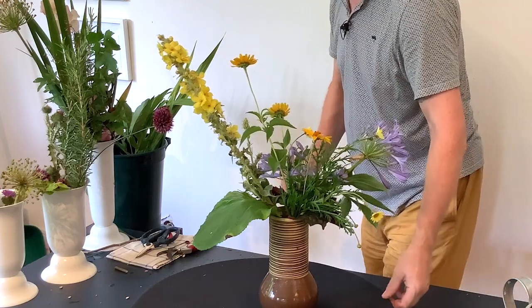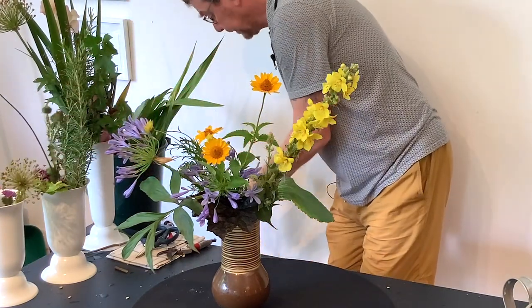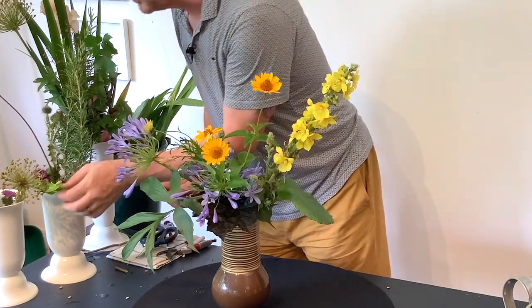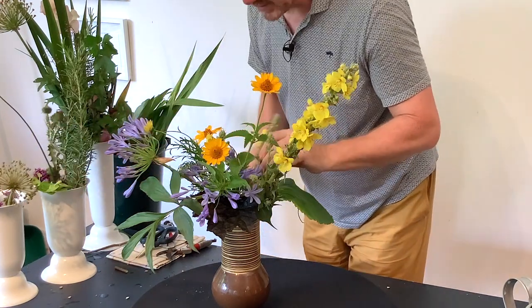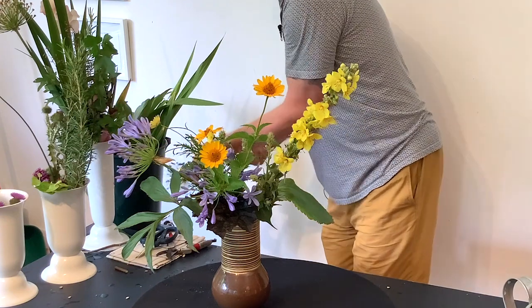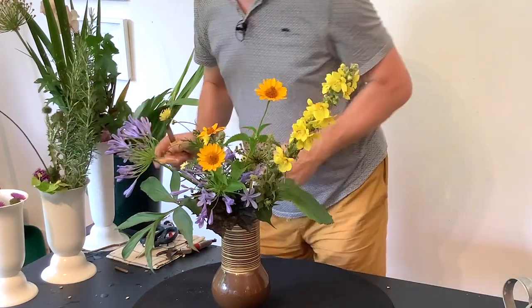I think the yellow and the blue is really quite cute. I've got a little bit of this just to go through the back. We do want something to go towards the back just because it takes your eye through — I've said that a few times actually, but it really does work. It really does make a difference, having that little touch.